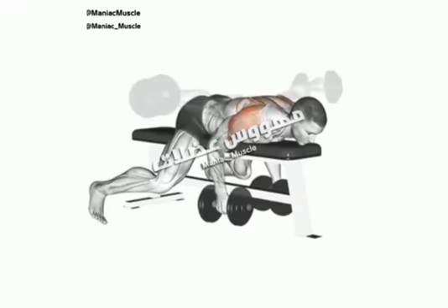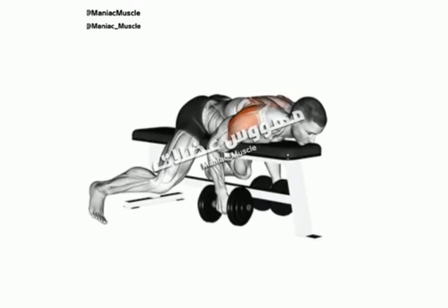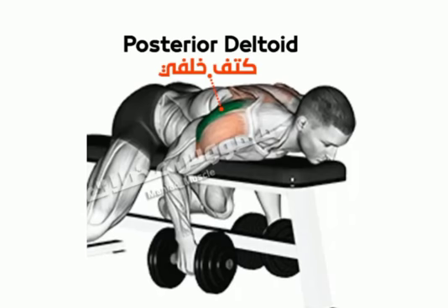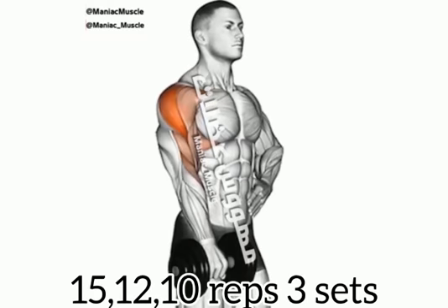Today, I am going to show you a shoulder workout for day 1. I am going to show you counts: 15, 12, 10. I am going to show you six variations.